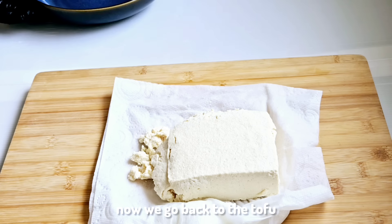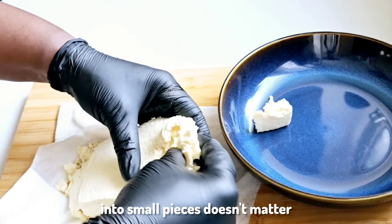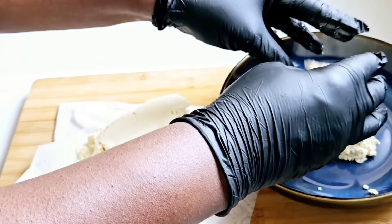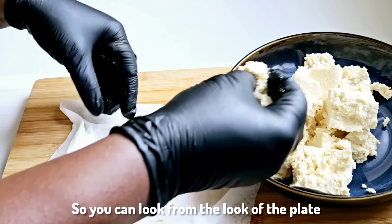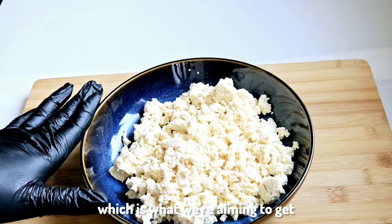Now we go back to the tofu and we're just going to break it into small pieces — it doesn't matter how you break them, because we want small tiny pieces. From the look of the plate it looks like scrambled egg, which is what we're aiming to get.